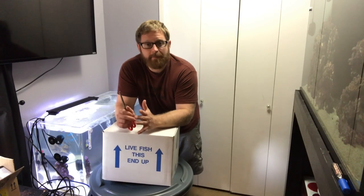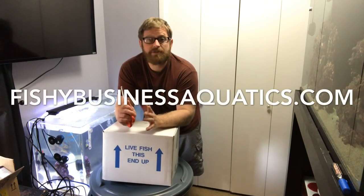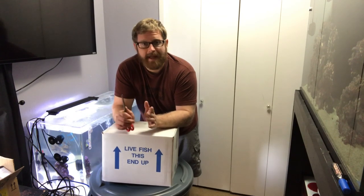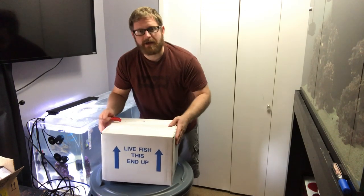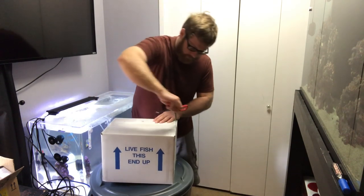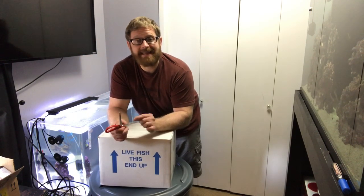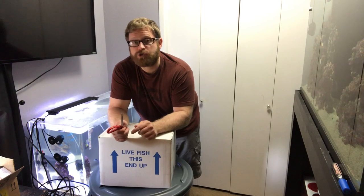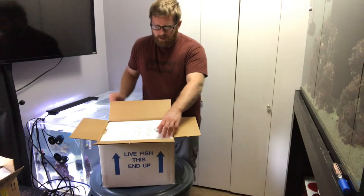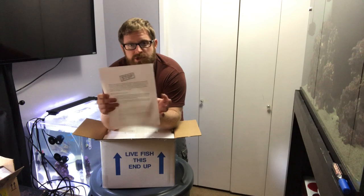Hey everybody, we have a box of fish here from Fishy Business Aquatics — they are sponsoring this video. They sent these fish to me to unbox, so we're gonna open up this box of saltwater fish. I'll have a link to their website in the description below, so after the video take a look at their website and see what they've got.